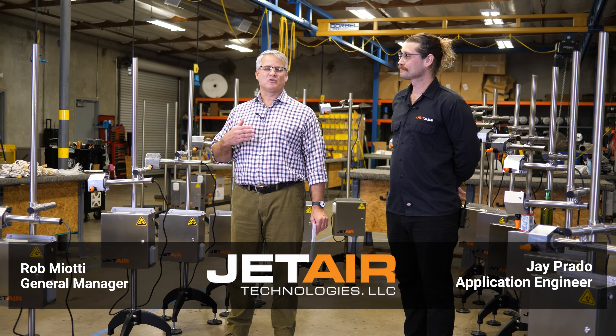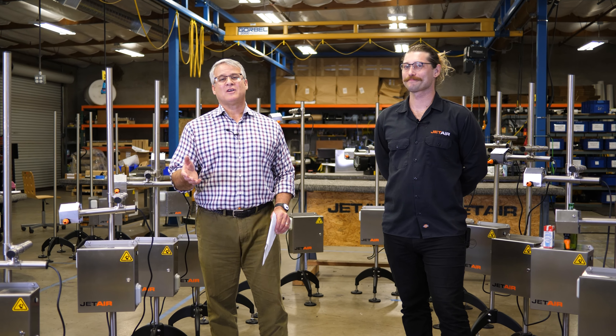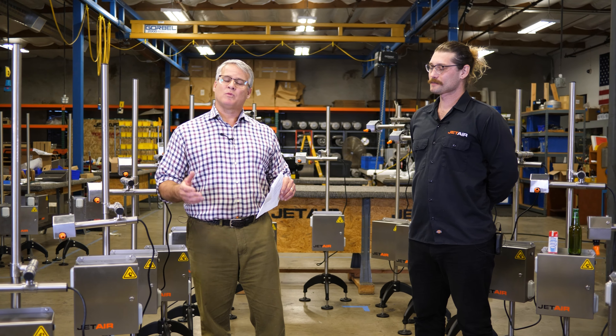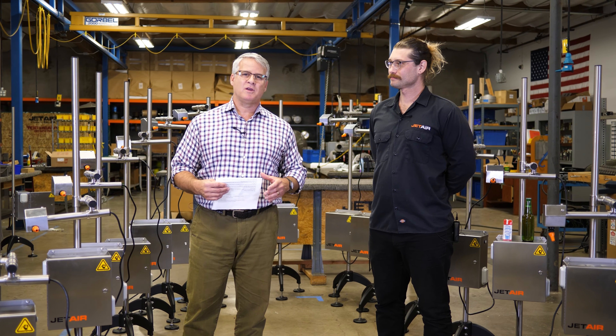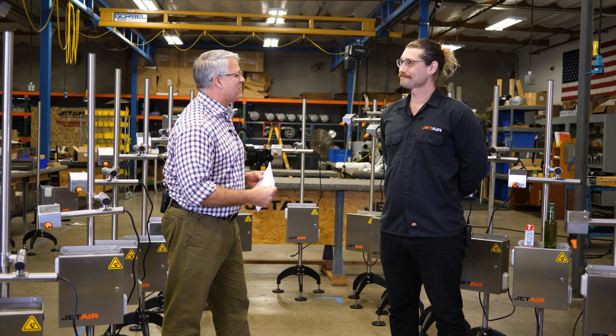Hi, welcome to JetAir Technologies. My name is Rob Miotti. With me today, as always, is Jay Prado. Today is our first ever share and ship. What that means is when we're about to ship something out to a customer, a new product, we want to share it with you. And today we're talking about the Microjet dryer. Jay, could you introduce us to the Microjet?